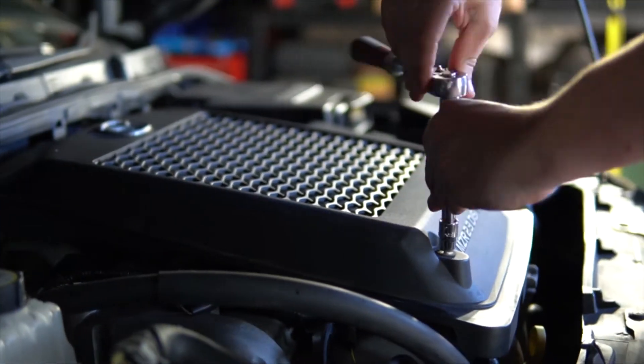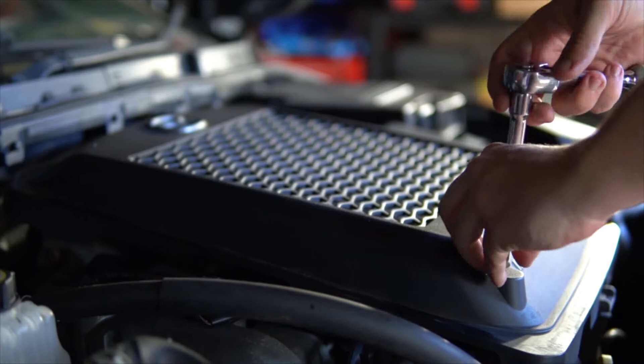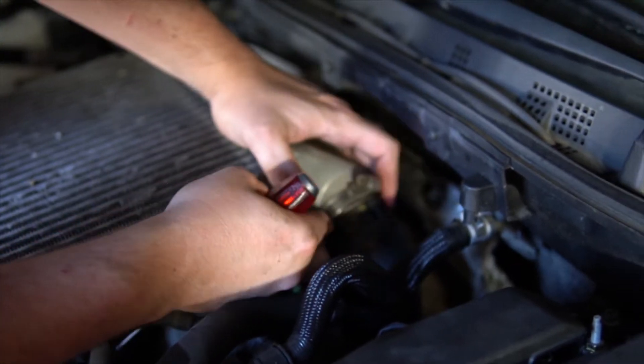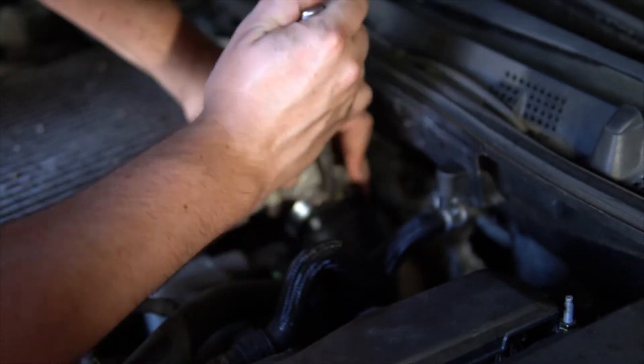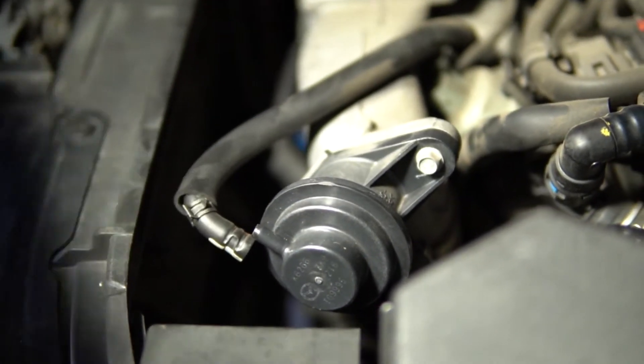To remove the intercooler there are just a couple of nuts and hose clamps to remove and loosen. We also had to remove the bypass valve to gain access to one of the hose clamps.